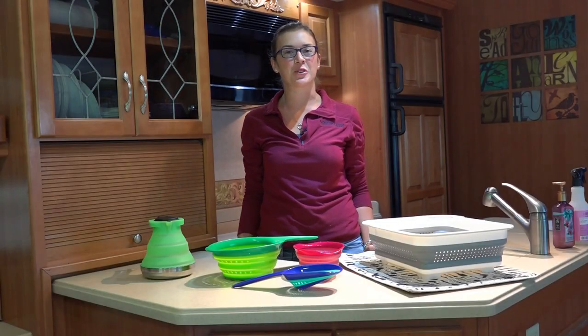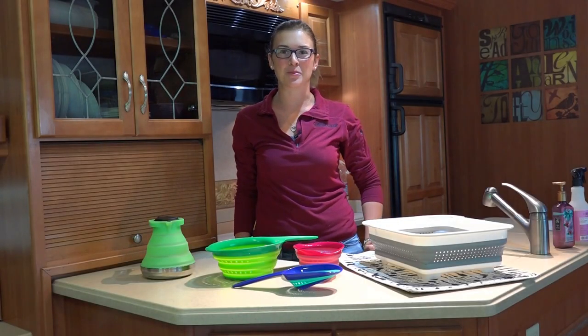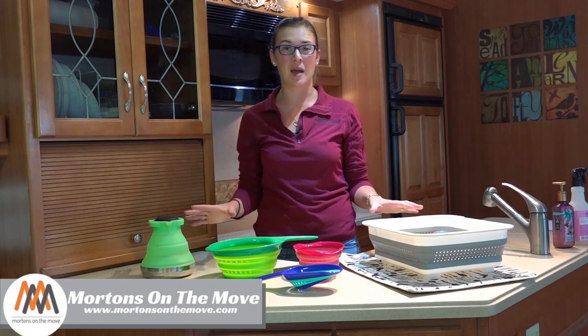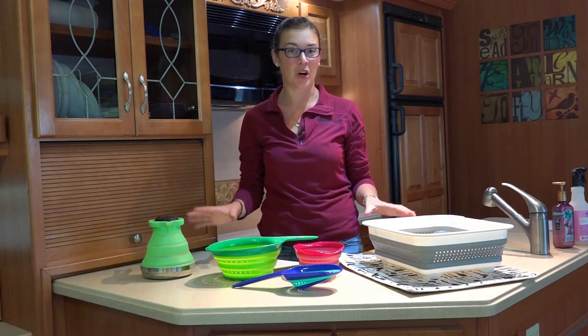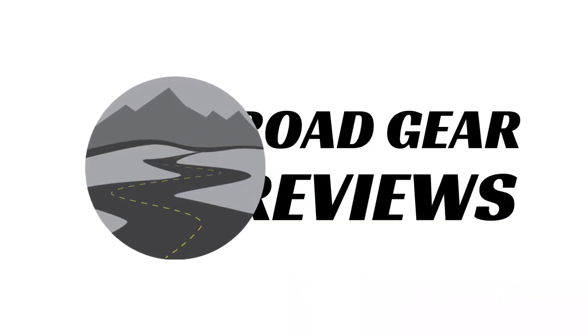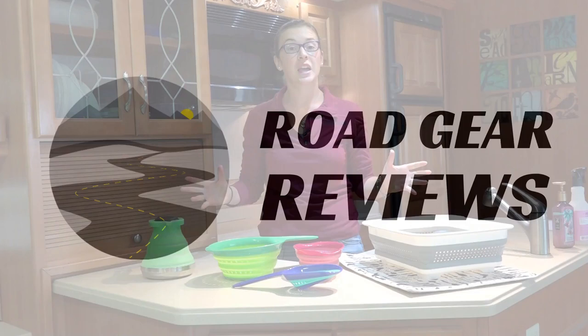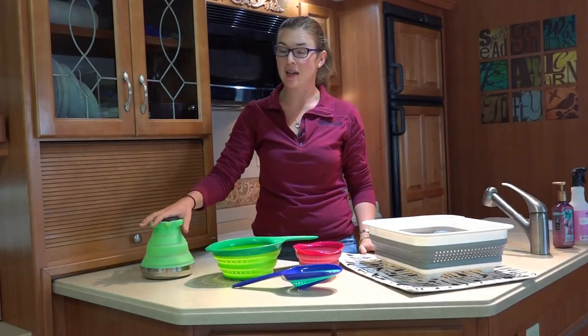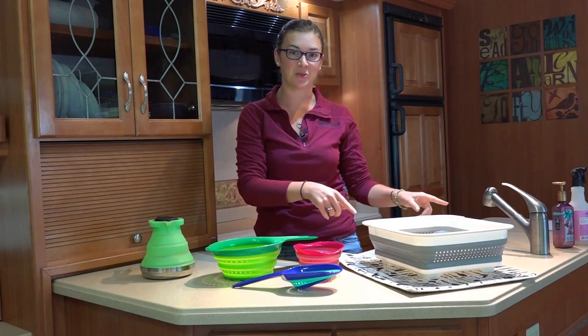Hey everyone, welcome to Rogue Gear Reviews. My name is Caitlin from Morton's on the Move, and today we are taking a look at some of our favorite collapsible kitchen gadgets for RVing or camping. We'll be covering a collapsible dish rack, collapsible colanders, and a collapsible tea kettle.